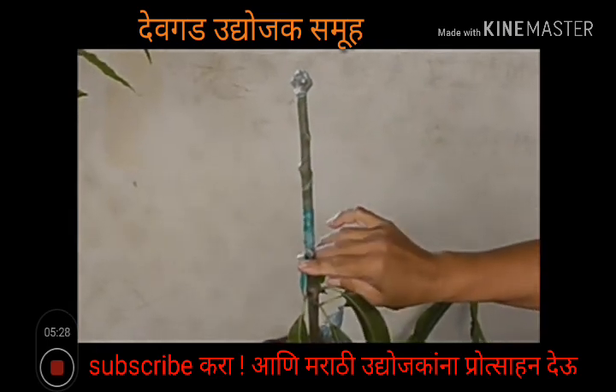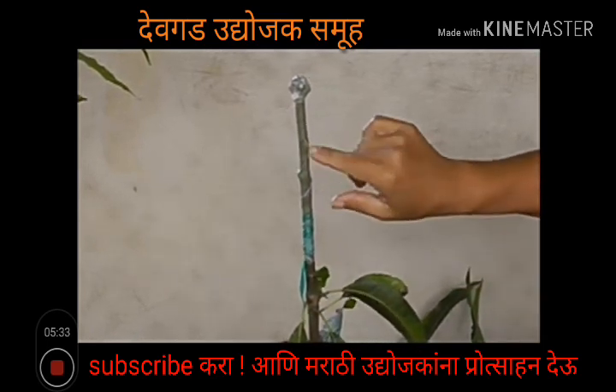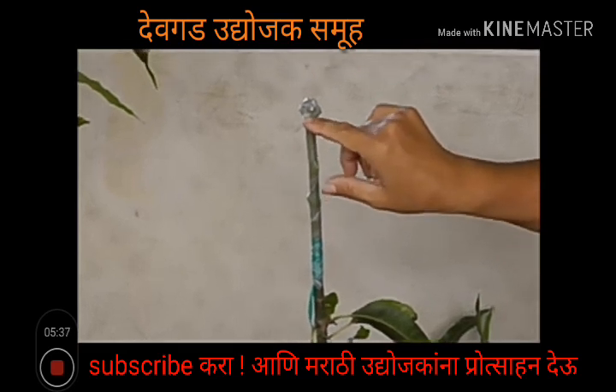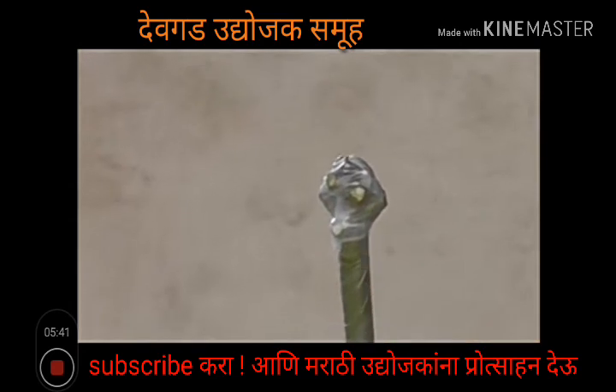The tape will stay on probably eight to ten weeks, and the buds that you saw on your scion wood will just poke through the tape. You don't need to poke through the wax — you don't have to worry about taking the wax off.